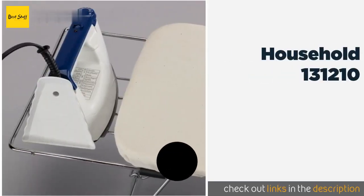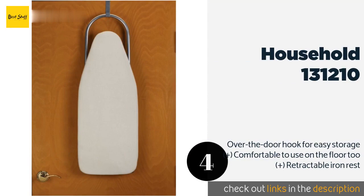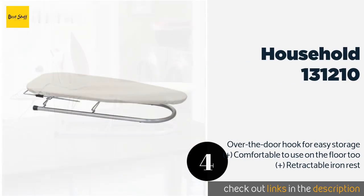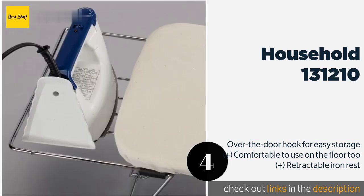The next product in our list is the Household 131-210. Constructed of steel, it is certainly sturdy enough to last for years. It's not prone to wobbling either, so you can use a heavier iron. Plus it's a cinch to set up and take down, giving you one less reason to dread doing your chores.